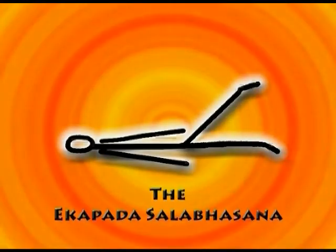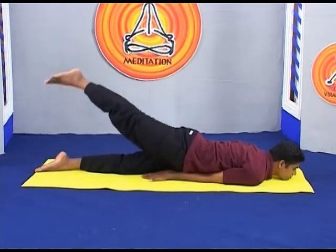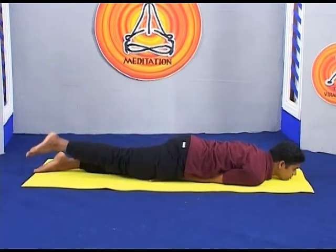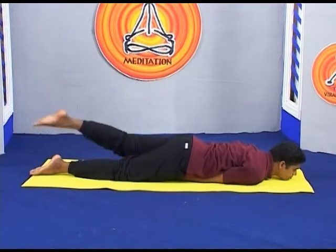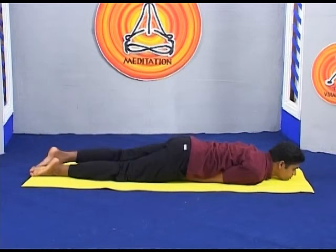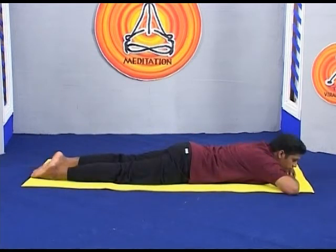Ekapada Salabhasana. This is a variation of the Salabhasana pose. Ekapada means one leg, and those who are unable to perform the full Salabhasana can practice with this variation.